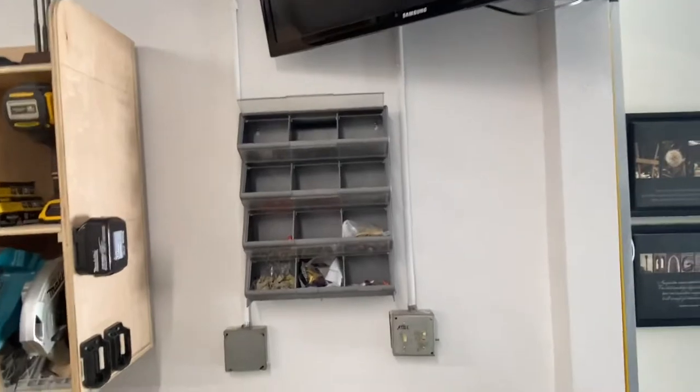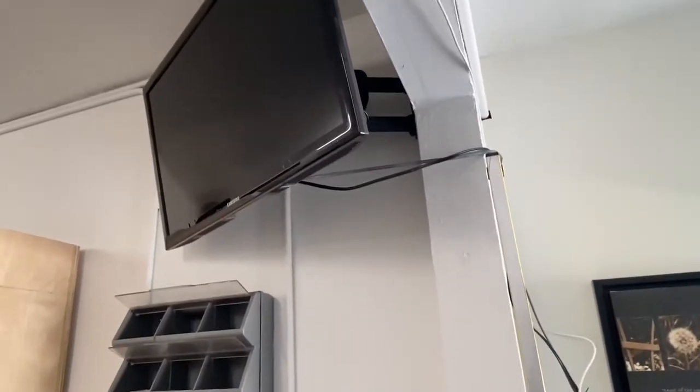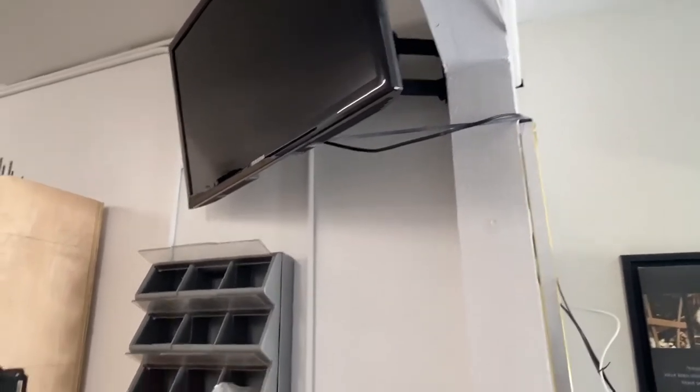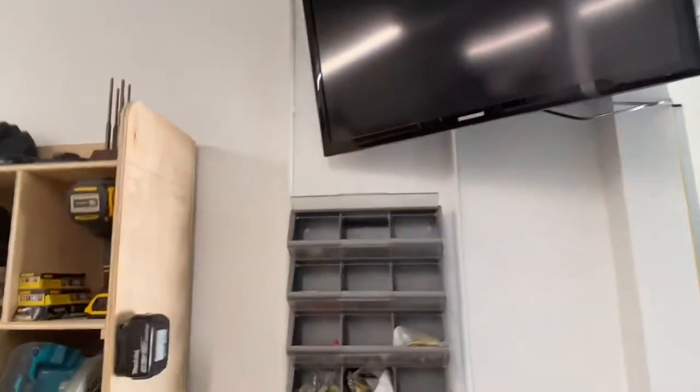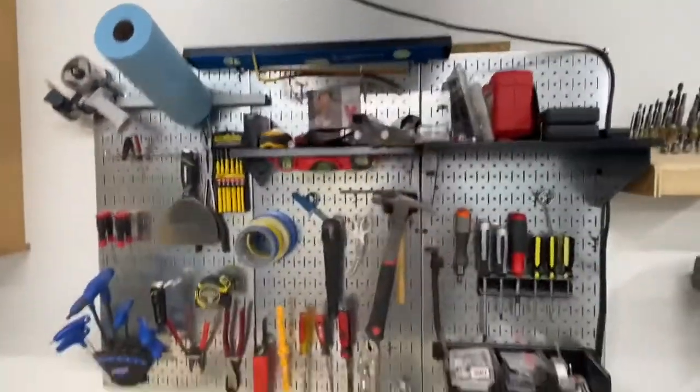If you've got a TV in your workspace, I highly recommend getting a nice mount and mounting it because this has made all the difference. It's nice and out of the way — you don't want to set it on something anyway.